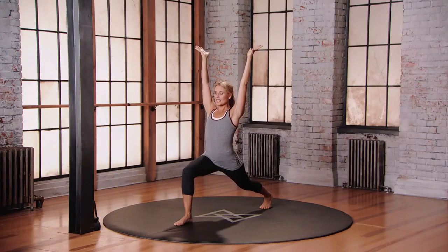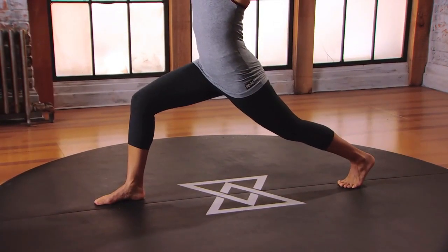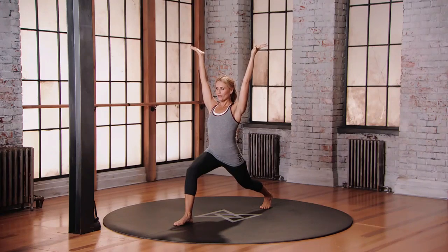Try not to sink into your hips, try not to hang out in your joints, support the body. Push into the feet, feel strong here. Belly in, chest high, shoulders down and back, eyes forward.